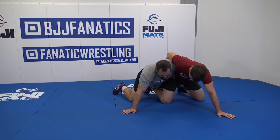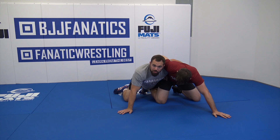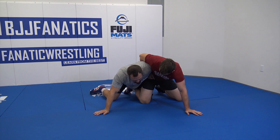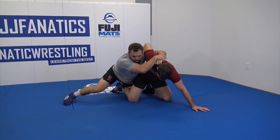Seat belt, leg is hooked, I'm starting to pressure. It's kind of a sequence — I chain wrestle here, I try to feel what works. Is my limp arm going to work? Is the crank going to work? Do I have to do a couple different things? It's okay to start trying a couple different positions. I try my limp, he's doing a good job defending. All I'm going to do is rotate my hand from his hip to his shoulder — now I'm just going to shoulder crank.